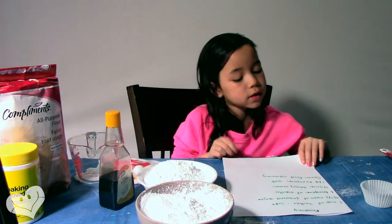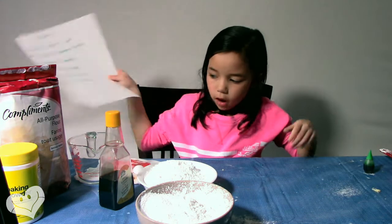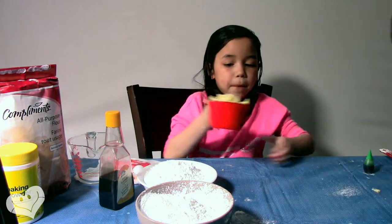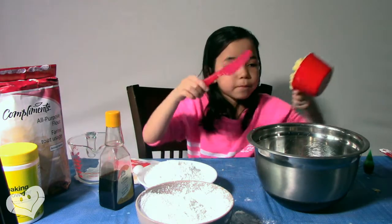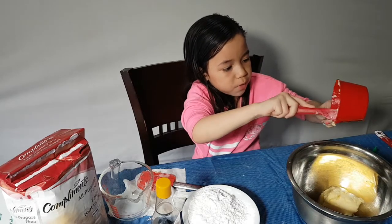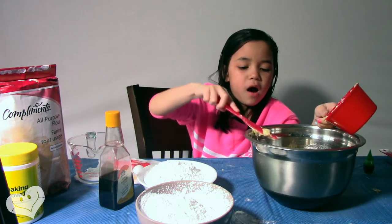Step 1 for frosting: 1 cup of butter, softened. We've got our butter and a knife, and now I'm going to just plop all this butter into the bowl.